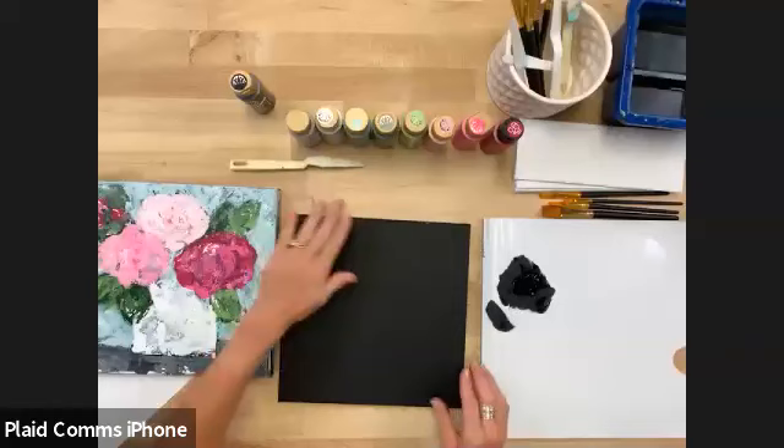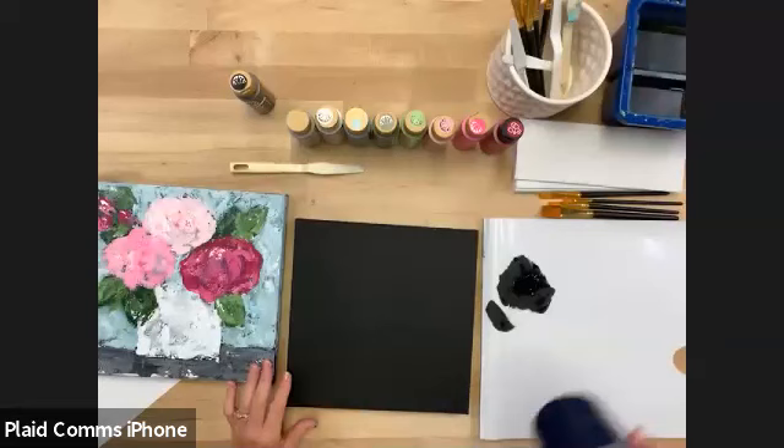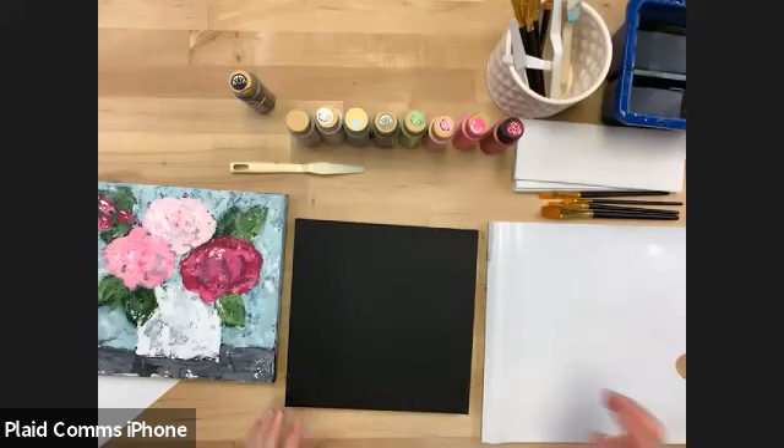Our classes are available on Michaels.com after the fact. So if you need to go back and rewatch, or you're catching us and don't have your supplies, or you want to paint again, you can go on Michaels.com on the community classroom page. This video and all our other past Let's Paint videos are available — a great way to go ahead and rewatch.